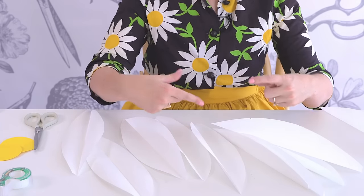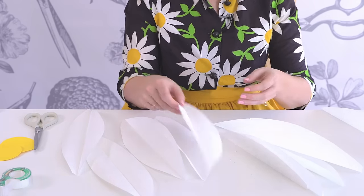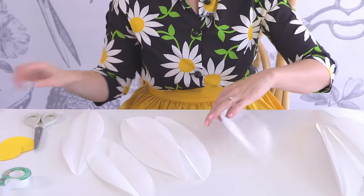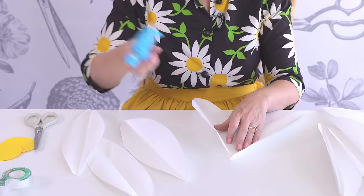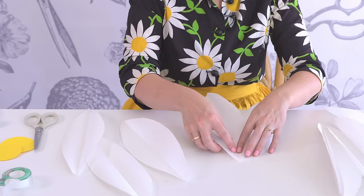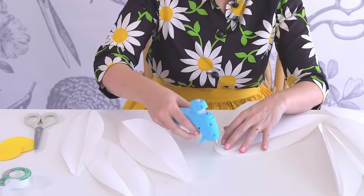With butcher paper, because of the roll, there are two sides where you can fold it and one will have more dimension to it. I like the one with more dimension — the rolly side of it. Then we will take our petals, add a dab of glue at the end, hold in place, and go all the way around.